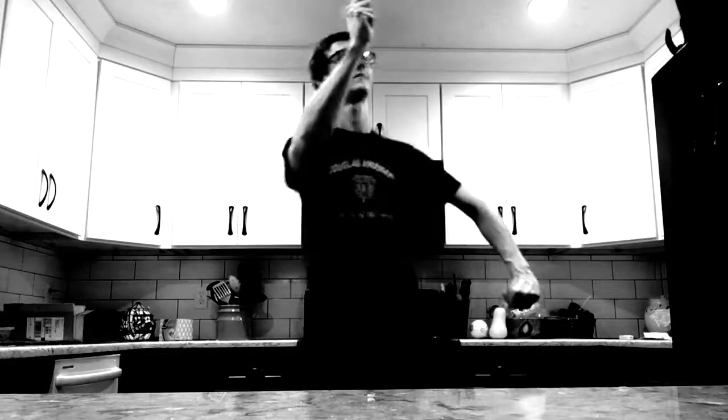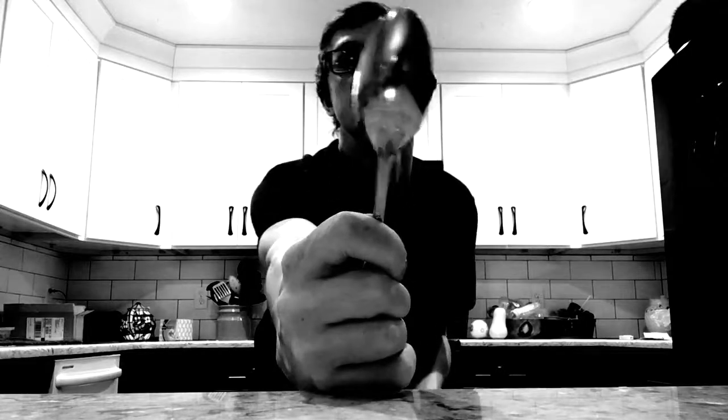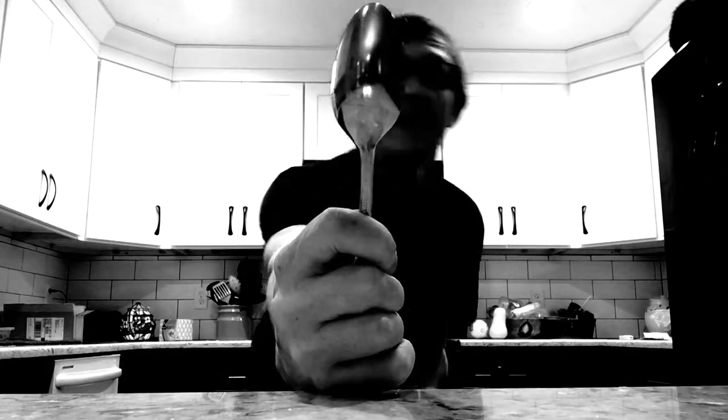Let's get started with the spoon. Spoons are really great. Everybody can use one for eating cereal, ice cream, soup, and everything else that you can eat with a spoon.